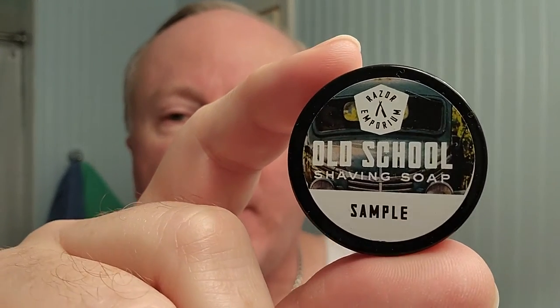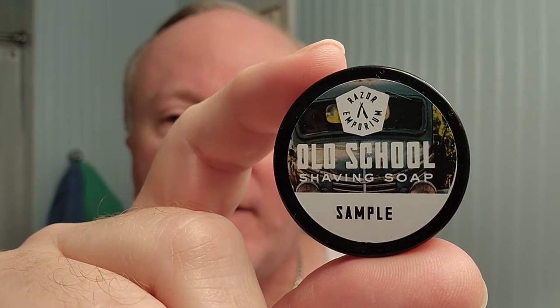Good morning brothers, welcome to a brown bag gentleman. Today's shave — we're going to use Razor Emporium's Old School sample soap and a Parker Variant razor that I just got. Yes, we're going to use that today.